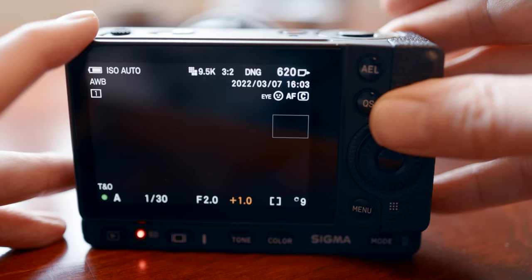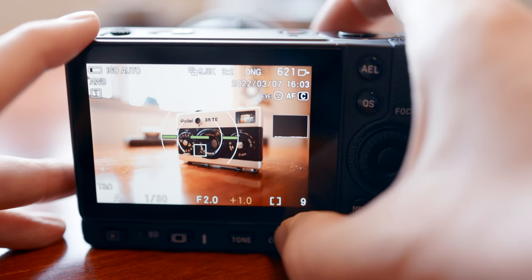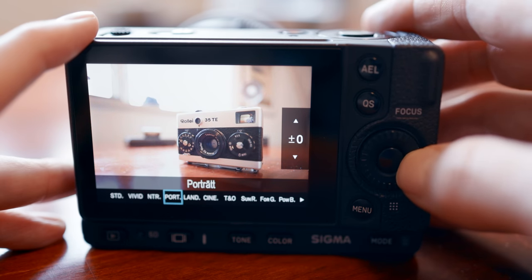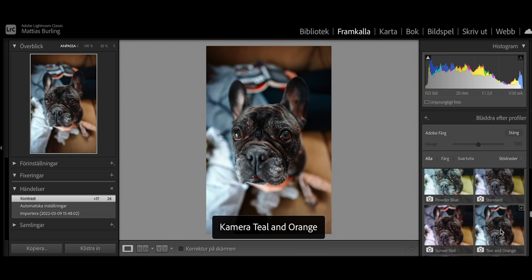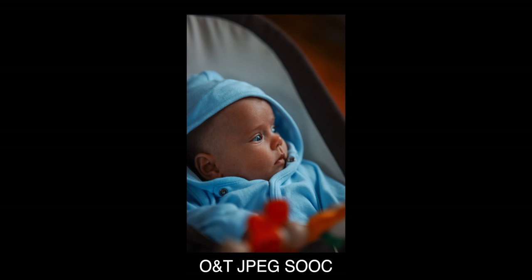The next thing I want to touch on is another contributor to image quality that also ties into the smart button layout: the color profiles. They are many and they are super fun to use. If you're a JPEG shooter you would be in heaven, but also for us RAW shooters they can all be applied within Lightroom. I accidentally shot JPEG the first couple of days. Luckily the files are pretty pushable, since for example the orange-teal profile can have a very strong effect on skin tones.